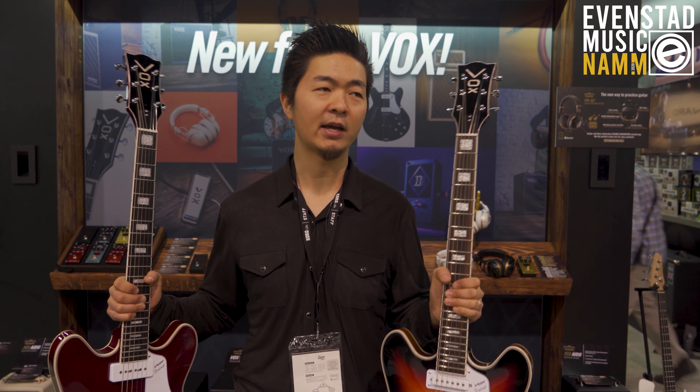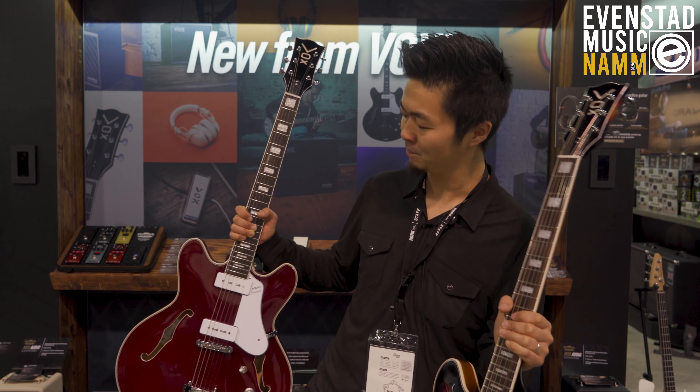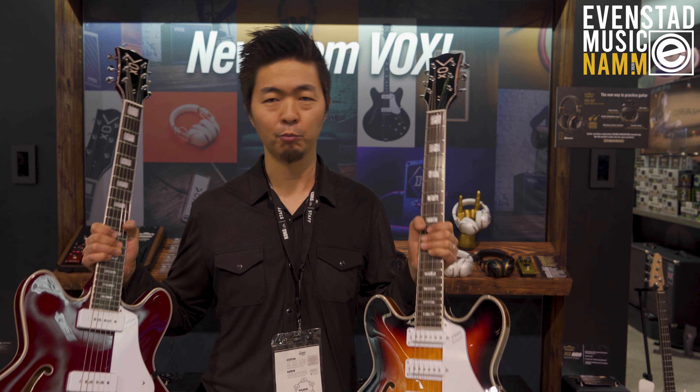These were made back when the Italians were owning the Vox brand, and they came out with the semi-hollow style guitars with three single coils and also some P90 pickups. We brought that back to life but with more modern features.